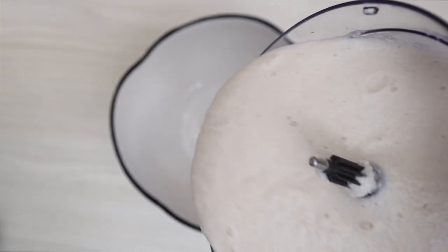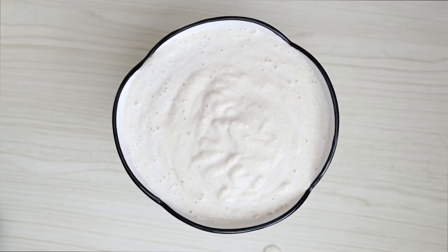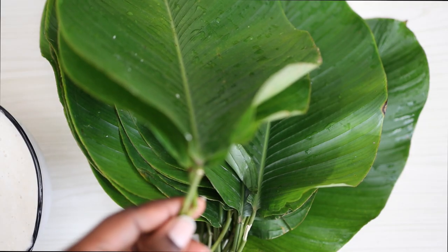As you can see, my beans are fluffy — whipped and blended — and I'm just transferring them to a bowl. You don't need to add anything to this ikuru: no salt, no onion, no pepper, nothing. You're just going to fold it into leaves like moin moin.